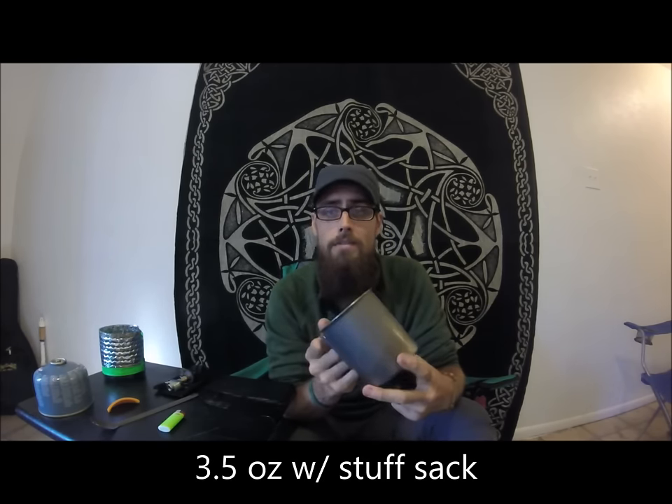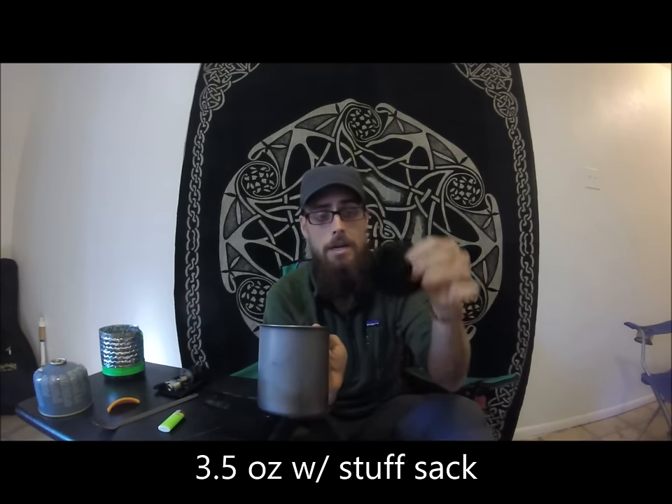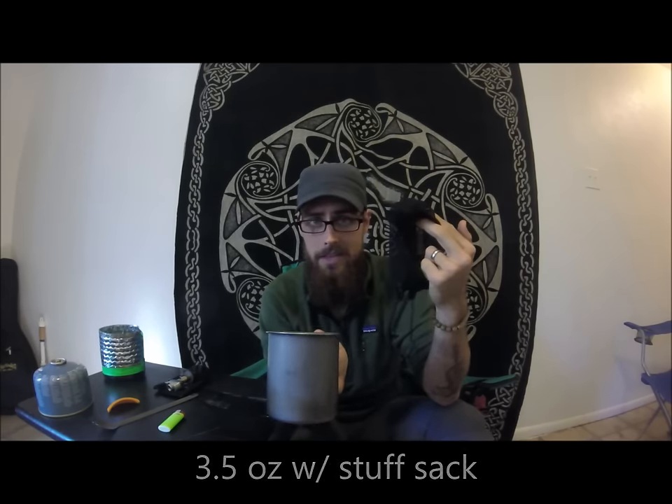The Snow Peak 700 mug weighs in at 3.5 ounces — 3.5 ounces for the titanium mug. It comes with a little mesh stuff sack, which came in handy because everything I put in the mug I was able to cinch the sack around it and keep everything from falling out.